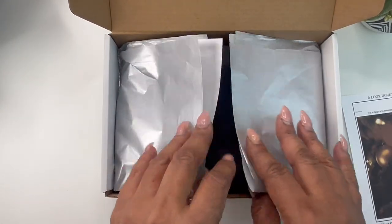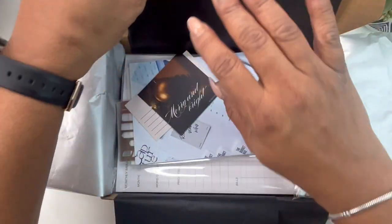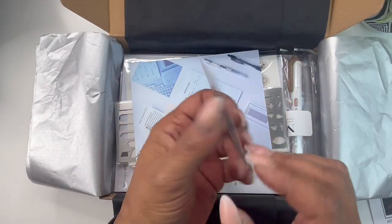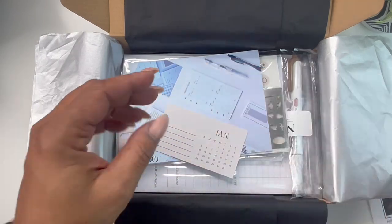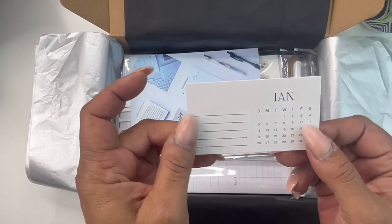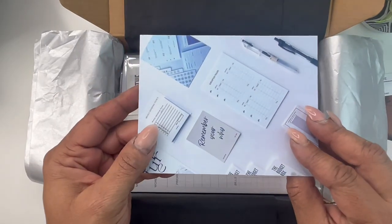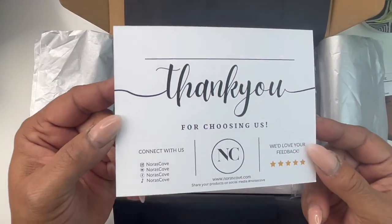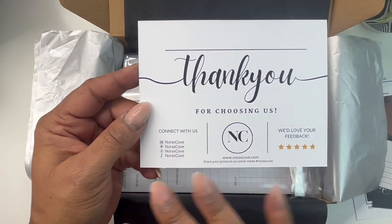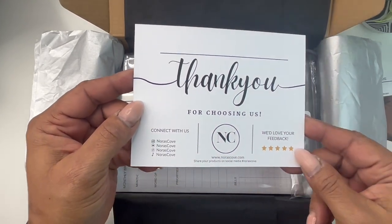Because this is our anniversary box, we did silver and black paper this month. You'll get this Merry and Bright card, great for the holidays to stick in your planner. You'll get a card for January with a list where you can write out things you need to do. Then you'll get your thank you card with our information. Once you receive your box, feel free to go to any of our social medias and share it — tag us on Instagram and we'd love to see how you enjoyed your box.